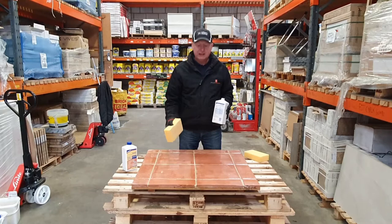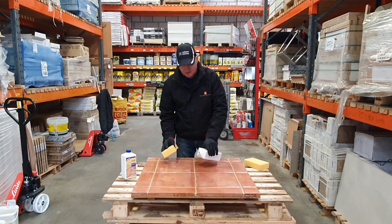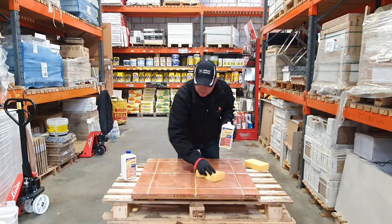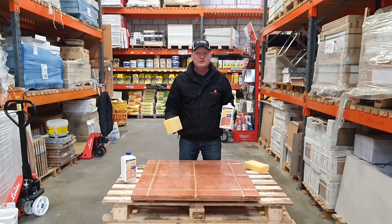Then you would do your second process — which is what I'm doing here now — allowing another 24 hours before you put the sealant or whichever finish you want on. It's going to take about five minutes for it to soak in properly. Keep adding and keep on top of it, making sure it doesn't dry out on the surface. So I'll come back to you once it's done.